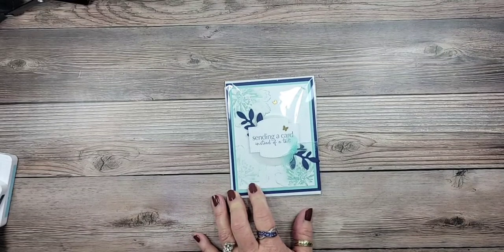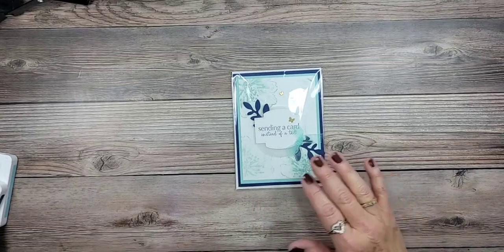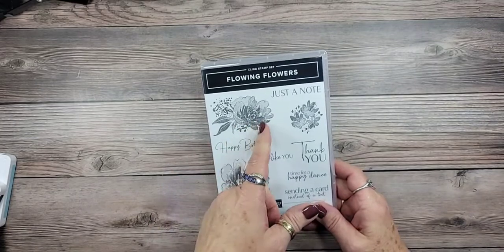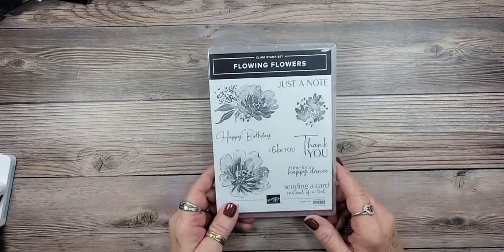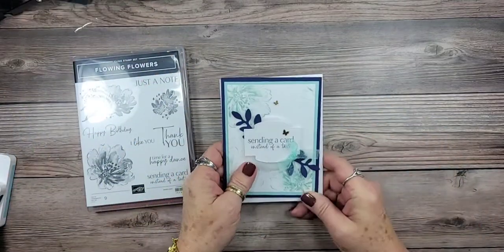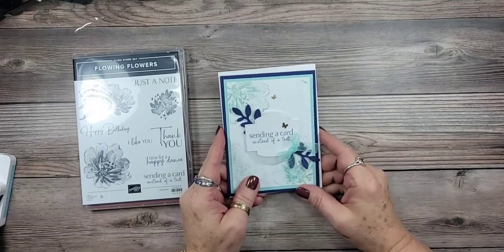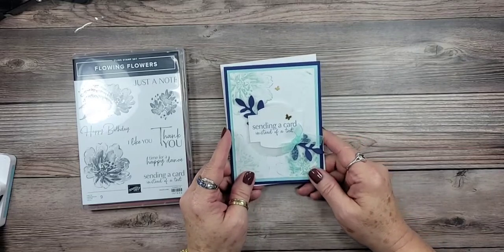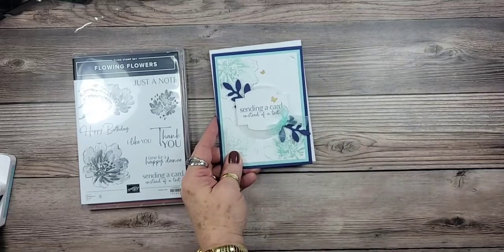Today we are going to be playing with the stamp set called Flowing Flowers — try and say that three times fast — along with the Brushed Brass Butterflies. This is actually a card we created at my January through June mini catalog and celebration catalog launch party. There are a lot of elements to it, but once they're all punched and ready to go it doesn't take long to put the card together.